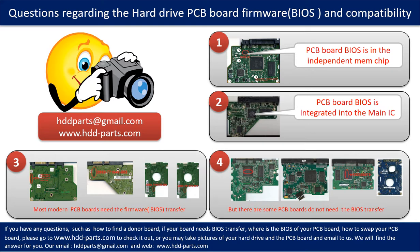We receive many questions regarding hard drive PCB board firmware, also called PCB board BIOS, and PCB board compatibility. Some PCB board BIOS are in an independent memory chip, as the first picture shows. Some PCB board BIOS are integrated into the main IC, as the second picture shows. Most modern hard drive PCB boards need a BIOS transfer before swapping. Even if the donor boards are identical in hardware, we have to transfer the BIOS from the original board to the donor board so it can work on the original hard drive.